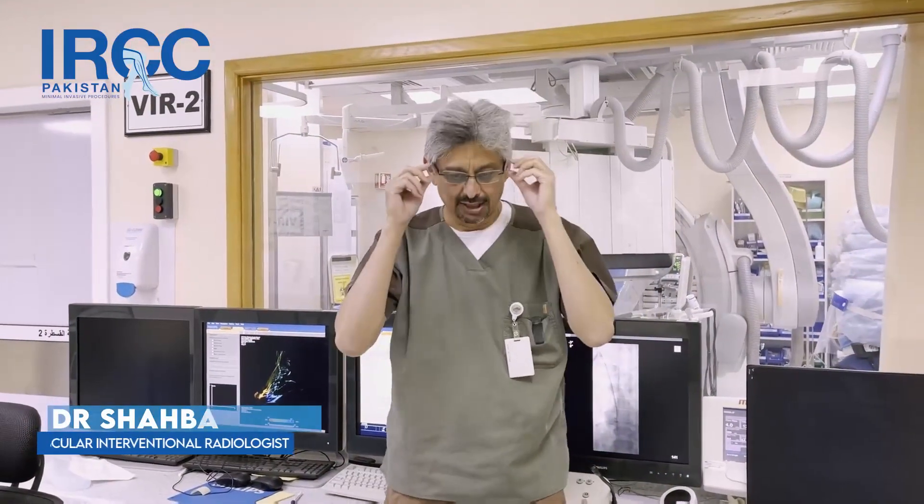My name is Dr. Shahbazamat Khazi. We have performed two prostate artery embolization procedures in Lahore.